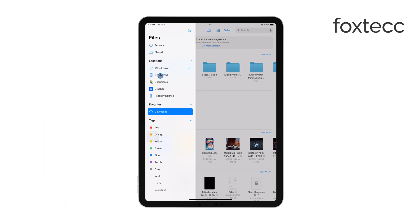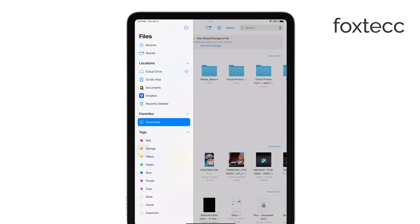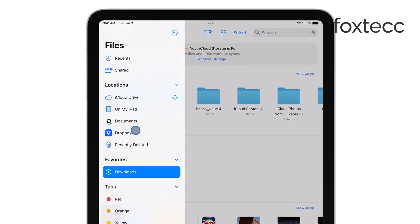After you've connected the SD card reader, open the Files app on your iPad. You should see your SD card listed under Locations.